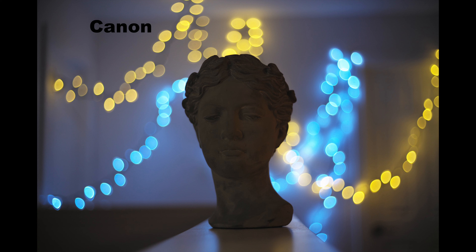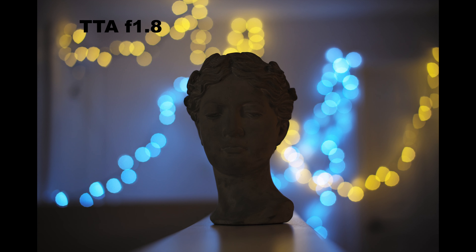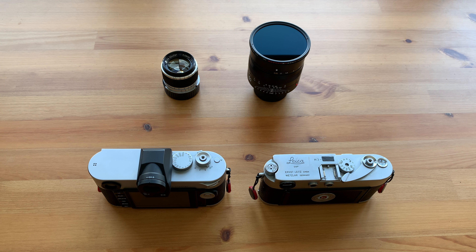I did a couple of test shots to show the bokeh, and while it is capable of producing nice bokeh balls, you can see cat's eye and other imperfections. Here you can see the bokeh from the TTArtisan 50 millimeter at f0.95, and in my opinion it is more pleasing than the Canon. Even if you stop down the TTArtisan to f1.8, there is no cat's eye, but the bokeh balls do have some polygonal edges.